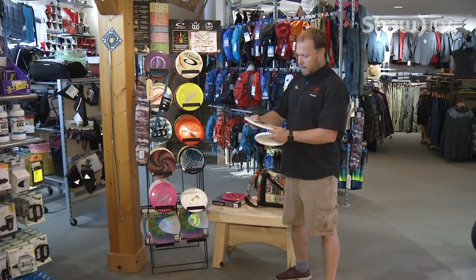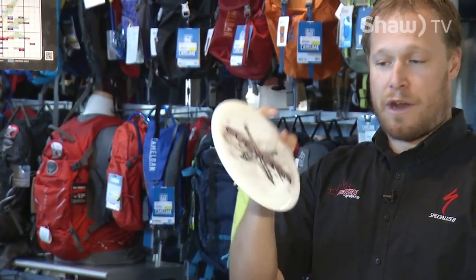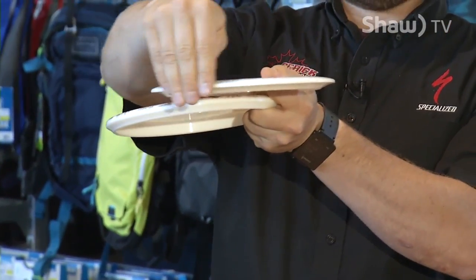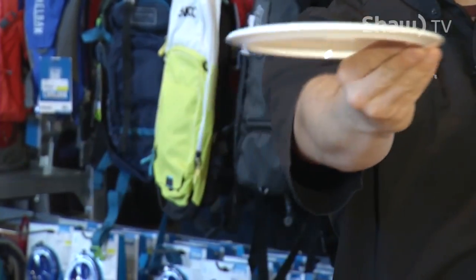Next up we've got the Culverin — it's got some cannons on there. This is a mid-range, and there are many mid-range discs to choose from. It's a little bit more blunted on the profile, a little nicer to hold and a little bit more stable in the throw. It doesn't go quite as far but it's going to be more stable for you.